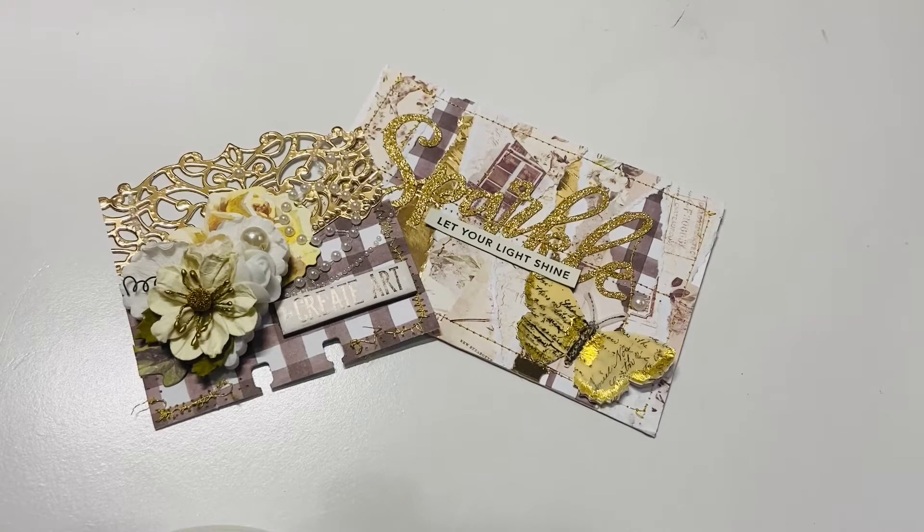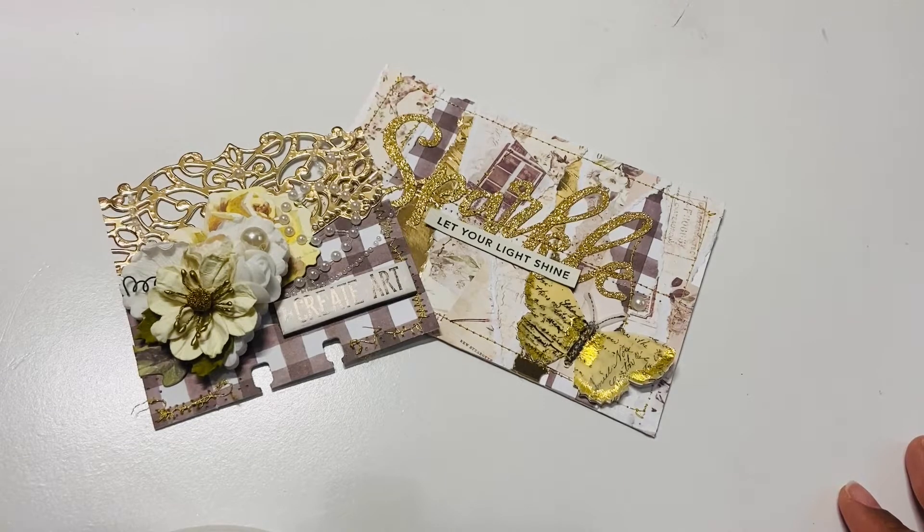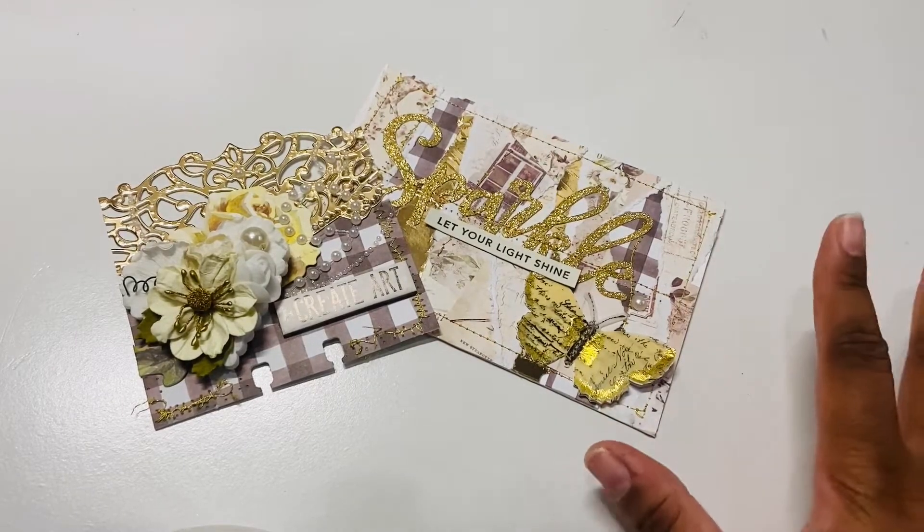Hi everyone and welcome back to my channel. Today I am here to share what I created for Shantae, who is Simply Shantae here on YouTube, and the challenge she has going on. She is hosting a challenge where all entries are due by the 25th of February, so there's still a little bit of time to enter. Her challenge is asking everyone to create a memory dex card and a postcard that is four by six and flat.